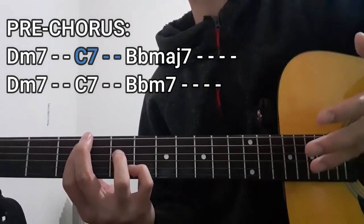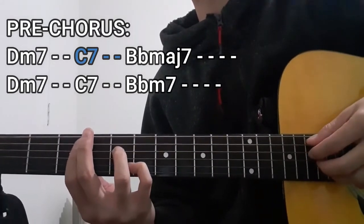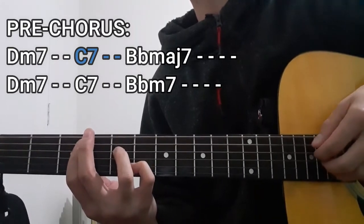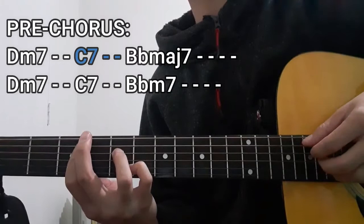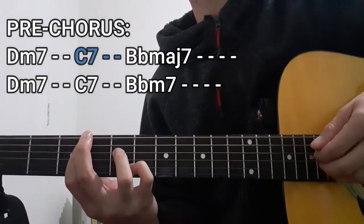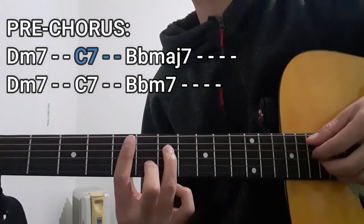As for the plucking pattern for two counts, it's going to be the same thing as the ones we did earlier for the Dm7 chord. So it's going to be the A string, then the D string, then the G and B strings together, and then the A string. That's going to be our C7 chord for two counts.